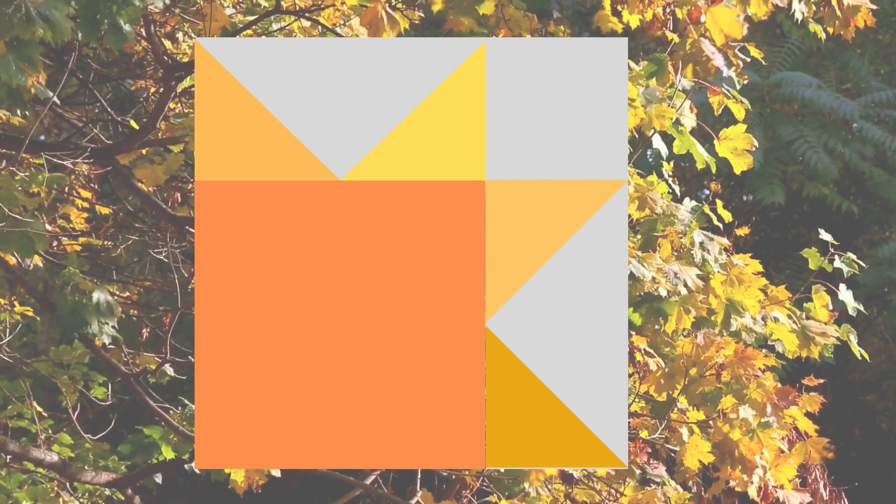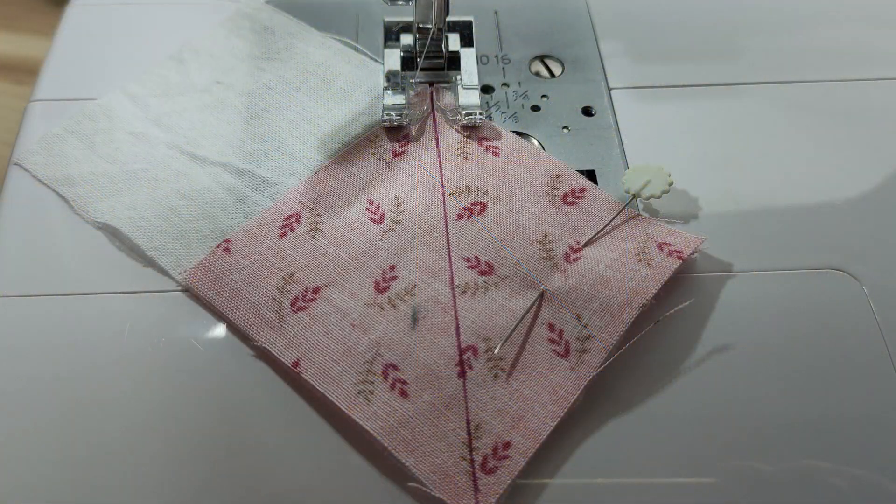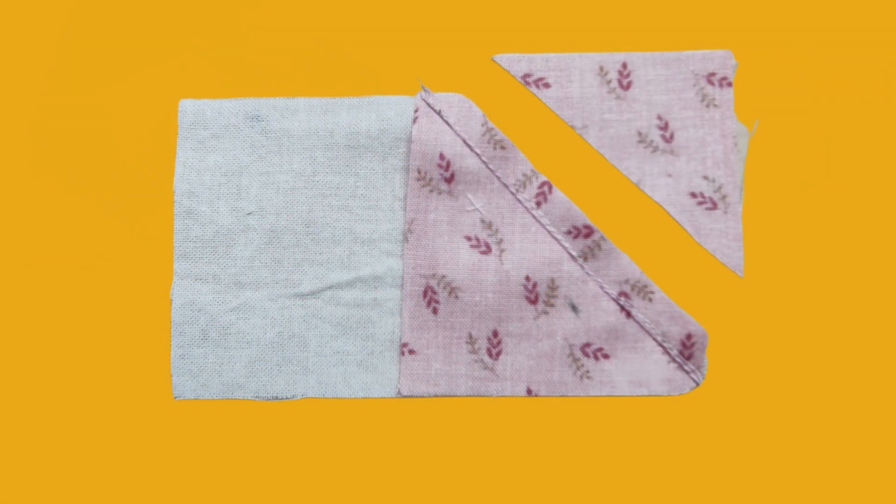Using a heat pen, mark a diagonal line on the back of each square. Overlay one square on one side of the rectangle and sew along the line. Trim the excess fabric, respecting the seam allowance of 0.75 cm. Repeat the same procedure on the other side of the rectangle with another square.